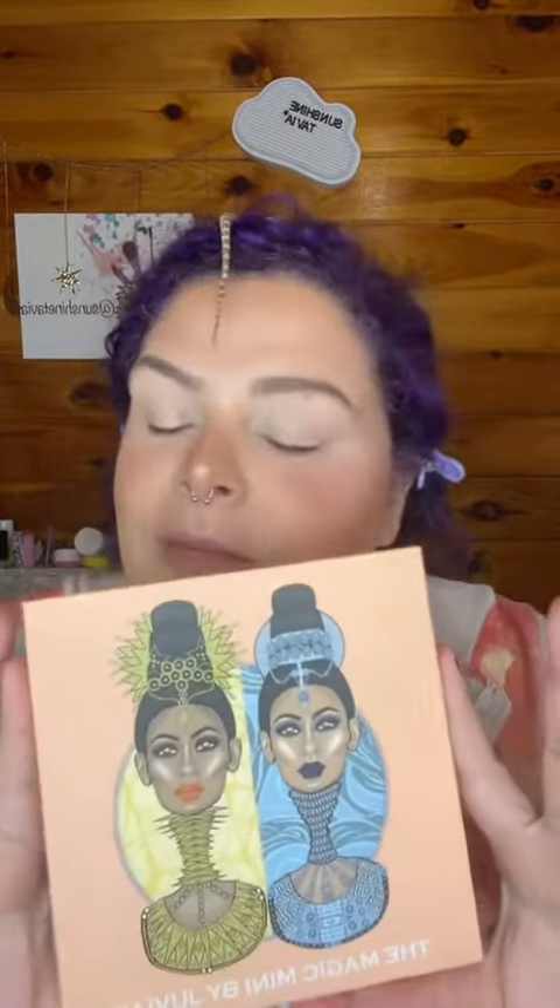Hamilton is joining us for another tutorial, but today we're using the Magic Mini by Juvia's Place.